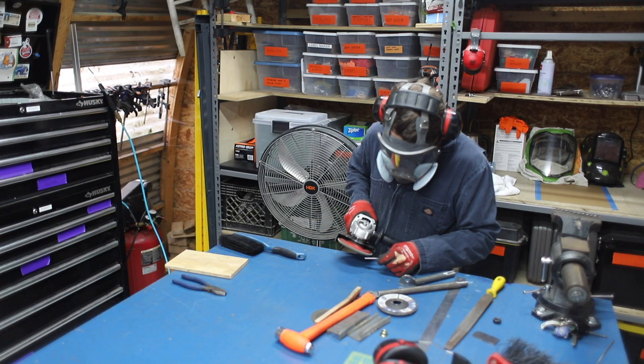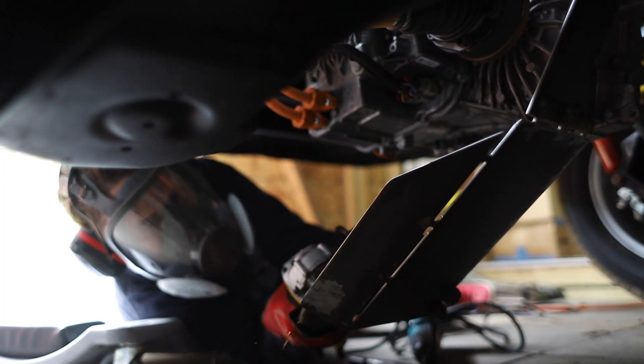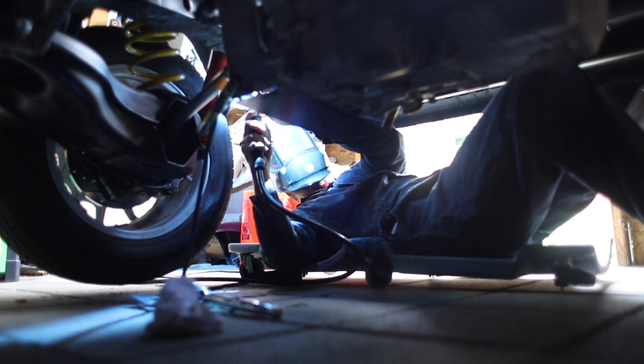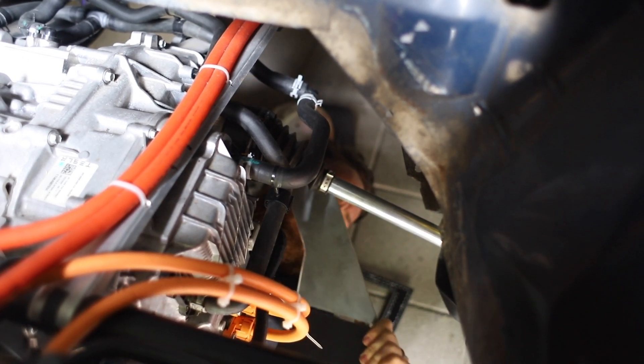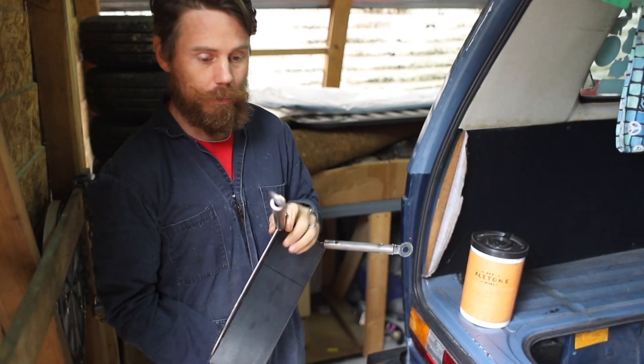What's the next steps, Zach? I have to fit it exactly how I want it, make sure it stays where I want it, and then tack all the little joints, then drop it and full weld it. It's coming together superb. All right, it's done. Let's go weld a couple beads and stick it back on.